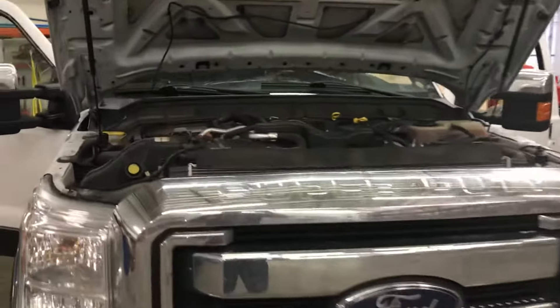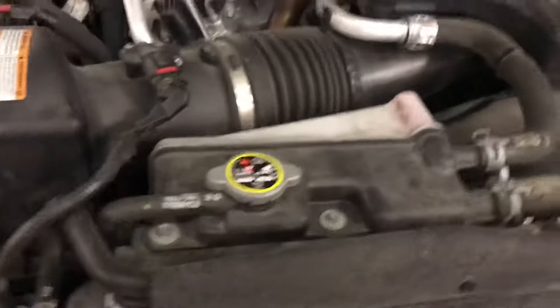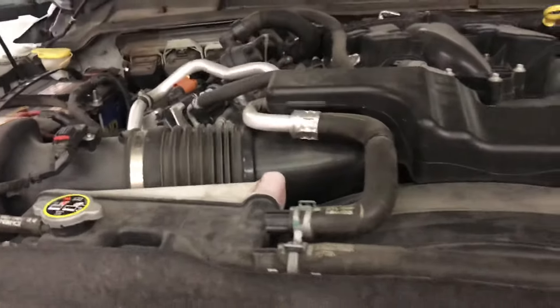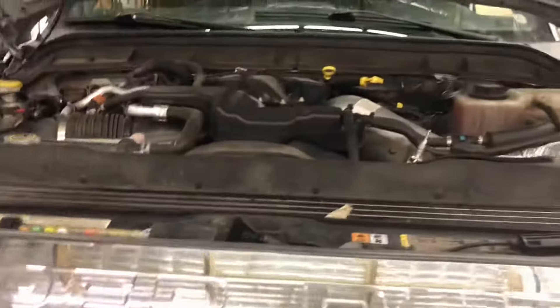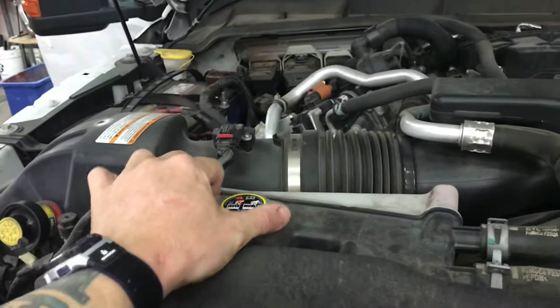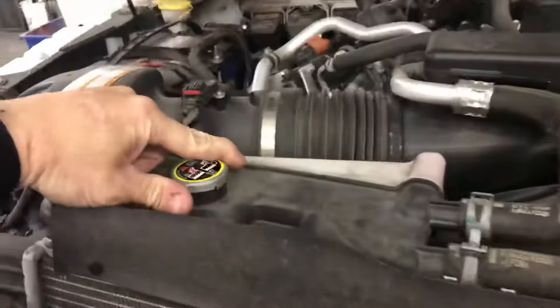2015 Ford F-350 6.7. This is your secondary cooling reservoir, your primary and your secondary. When you fill them, to make sure the coolant system fills correctly, Ford calls for leaving this cap at the halfway mark and putting it on just so it grabs.